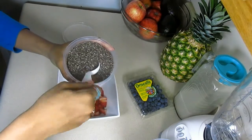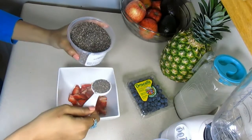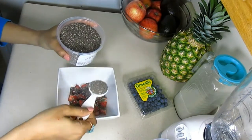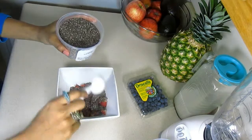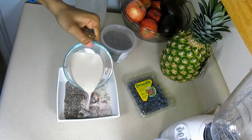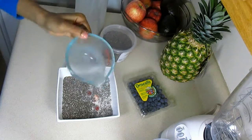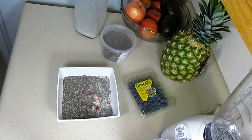Then we're going to take four tablespoons of chia seeds and sprinkle them evenly over the strawberries. Now add one cup of your almond milk by pouring it over the top.